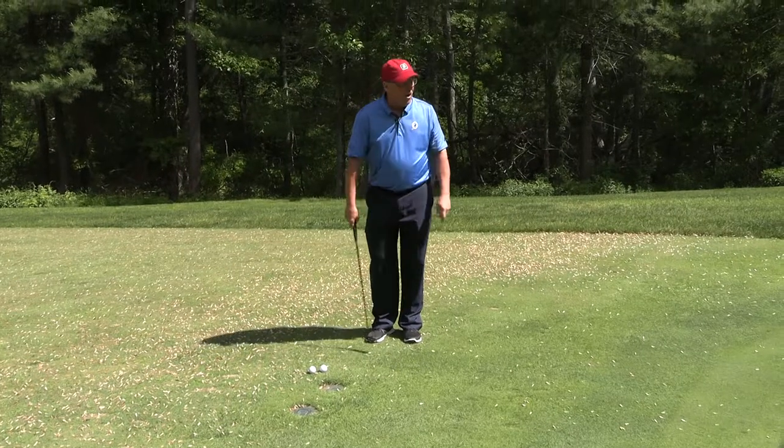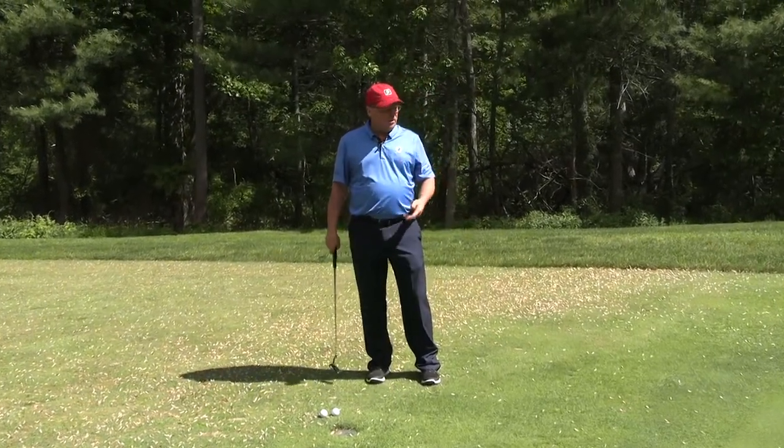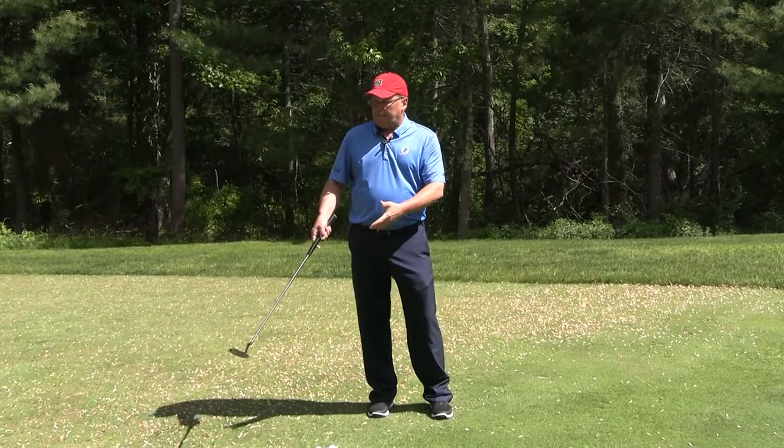Because when you get on that golf course, it's going to be important — do I chip it, do I pitch it, do I putt it? My thing is, you've got to know how to do all three shots. Obviously, the putter's the safest.